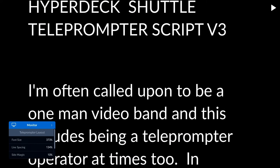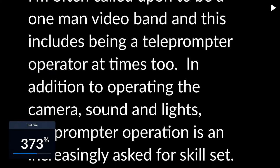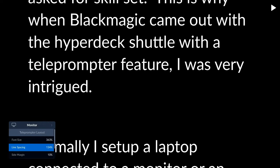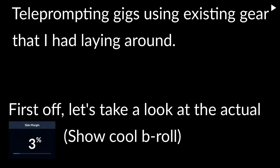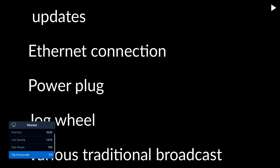You can also FTP it — more on that later. Next, you have to go into the HyperDeck menu. Under Record, find the codec option and scroll down until you get to the teleprompter option. Choose that and it goes into prompting mode. If you go back and choose the monitor menu option, then you have access to adjust the font size, line spacing, margin, and flip horizontally or flip vertically.